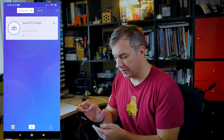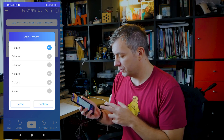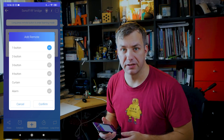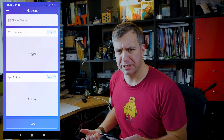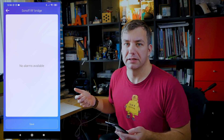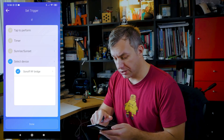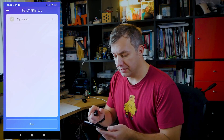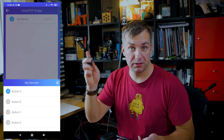The Sonoff RF bridge uses 433 MHz radio but has limited options in terms of what you can connect to it. In the app, under devices, you'll see support for up to four-button remotes, a curtain remote, and alarms for doors and PIR sensors. Under scenes, you can use the RF bridge to trigger something or perform an action. In triggers, RF supports alarms — meaning door sensors or PIR sensors that send signals via RF. In actions, you can trigger one of the buttons using this device when the remote isn't present.